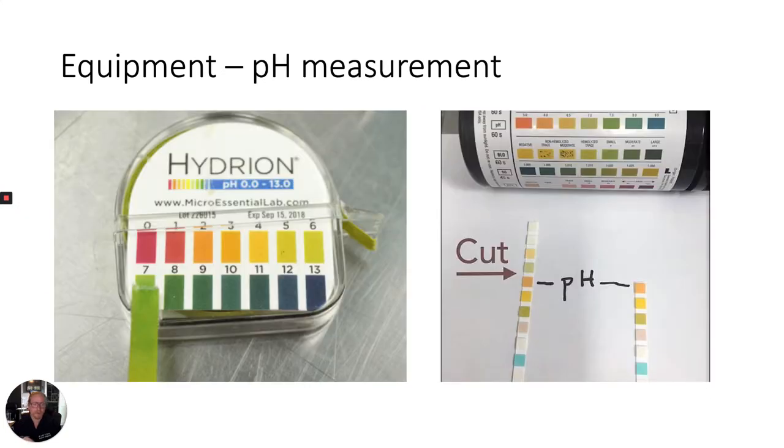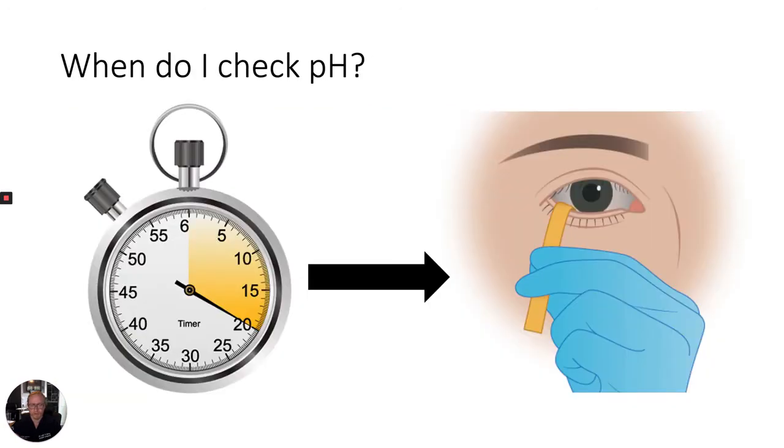Additionally, you should obtain pH test strips, or if they are unavailable, you can utilize the pH portion of a urine dipstick. After at least 20 minutes of ocular irrigation, which is roughly one liter of fluid, you can obtain an ocular pH.